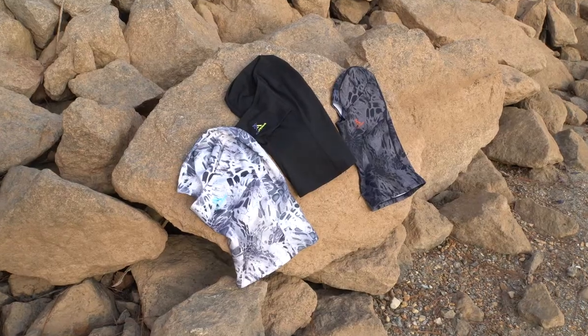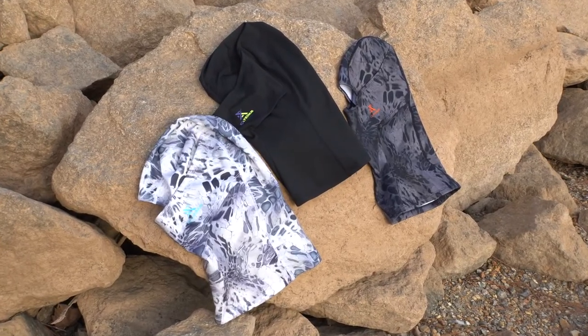Hi everybody, this is Scott with Extremis. We got another great new product for you — this is our Extremis Ice Cap Balaclava, great for all sorts of cold weather.